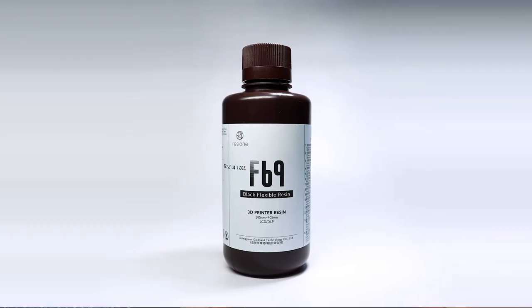Hi everyone, it's Kevin, welcome back to the channel. Today it's a resin test — I have three different resins from Resion. They contacted me and asked if I wanted to try some of them, so I was like, for sure. I have two elastic/flexible resins and one high detail, so I'm just gonna print some stuff, do some testing, and see what kind of results I get. Let's go.